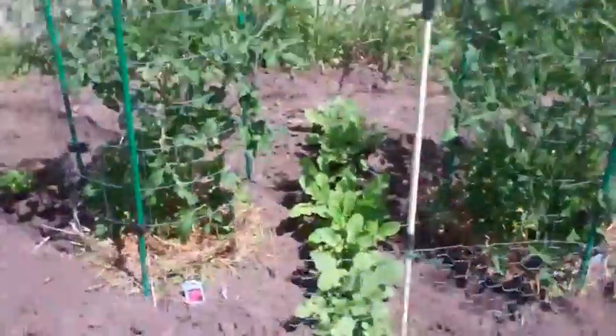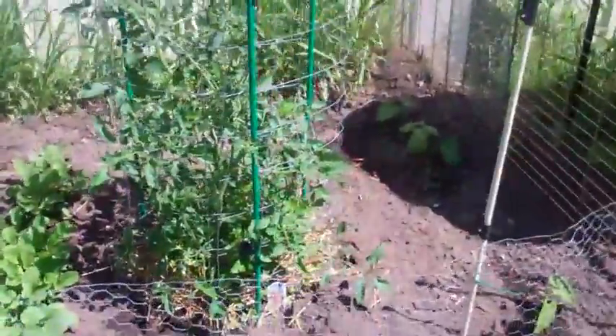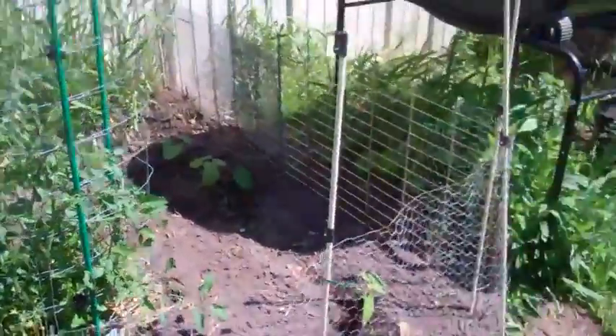Watch Us Grow did a little better. I was considering replanting, but I thought, well, we'll just go with what we got and see what happens.